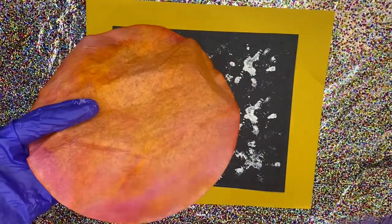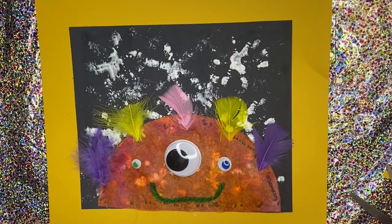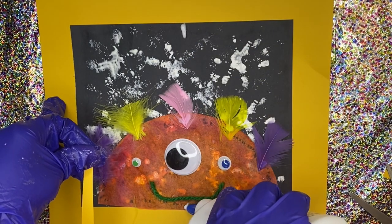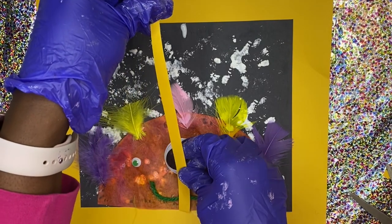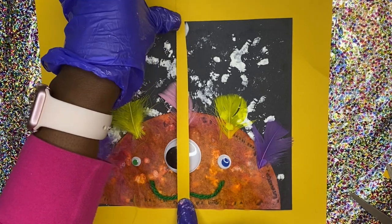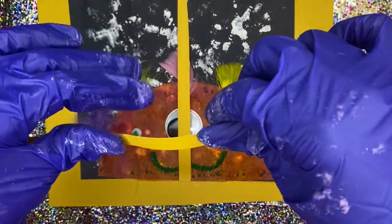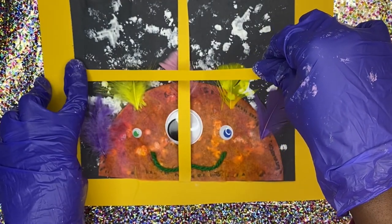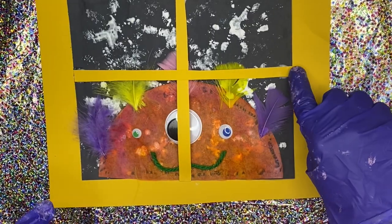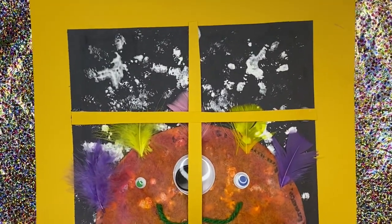We had an extra coffee filter, so we're going to make a monster out of it — but cut it in half. You could fold it in half if you don't want it to be transparent. Decorate half of the coffee filter, then take the extra piece of yellow construction paper, cut a thin strip, and make the horizontal and vertical window pane. Only glue it on the edges — that's all you need and it'll stay in place. It looks like the monster is looking inside the window trying to get in! I have to be honest — I love all the crafts in this video, but this is my favorite because it turned out so cute.